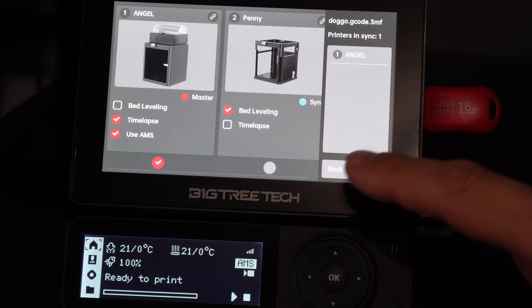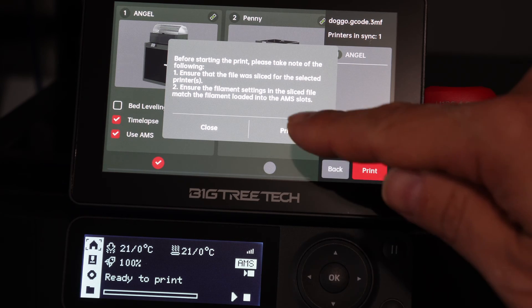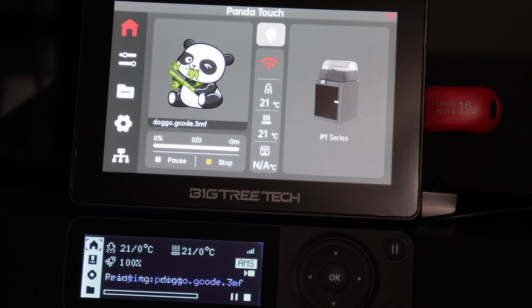Go ahead and press print. You will get a typical warning message to be sure you chose the right gcode, etc. Press print again and it will start sending the file from the Panda Touch to the P1S. You will see on the P1S screen Doggo.gcode.3MF has shown up and printing has begun.